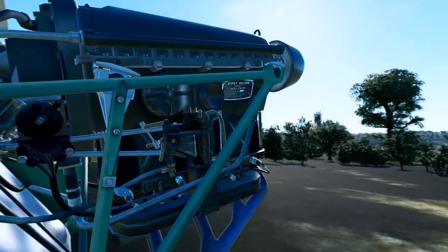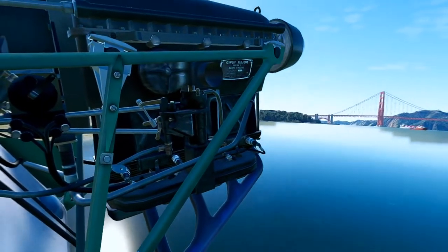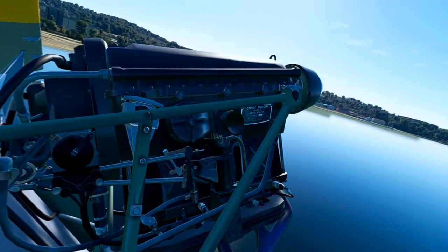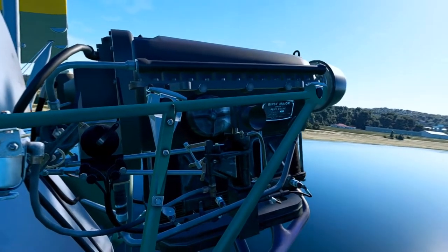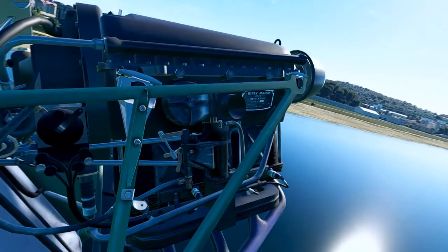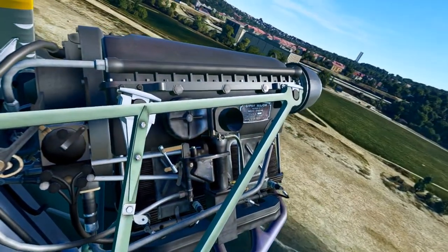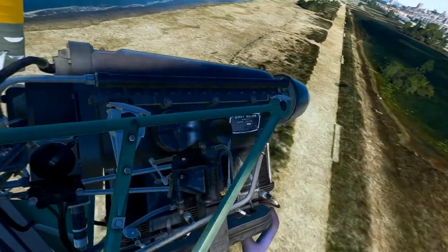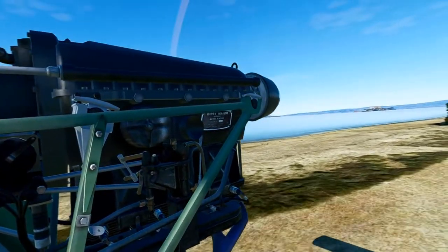I bet you've never seen a flight like this! The de Havilland Tiger Moth — just an awesome, awesome, historical classic biplane. A lot of history in this beauty. A great manual comes with it. Look at the detailing — look at the Gypsy Major label for the engine. Wow, beautiful. Hey, thanks for watching — see you in the skies!